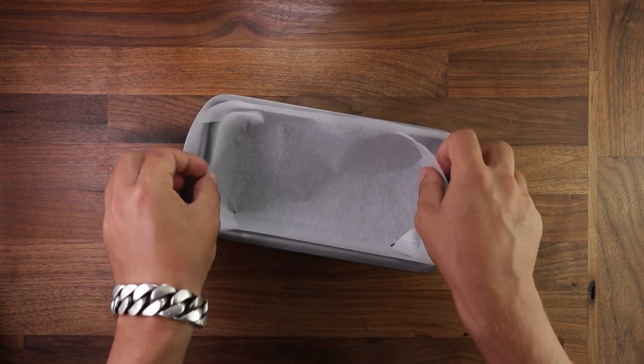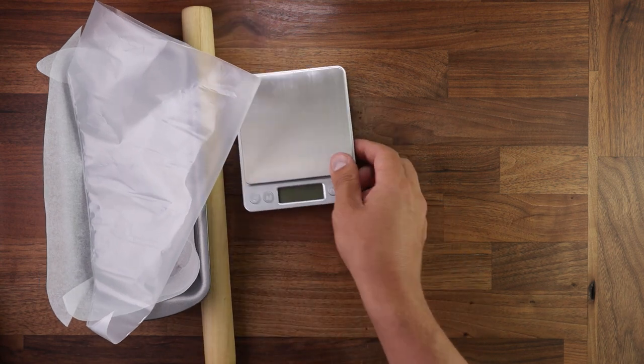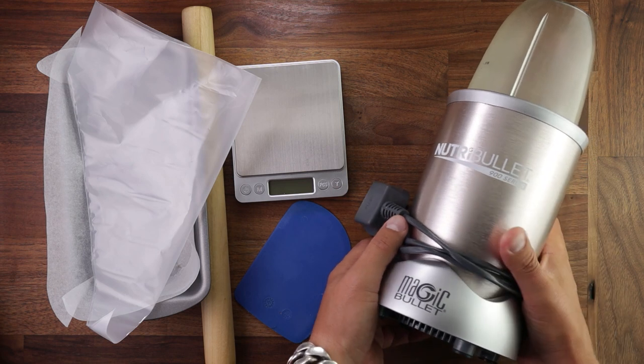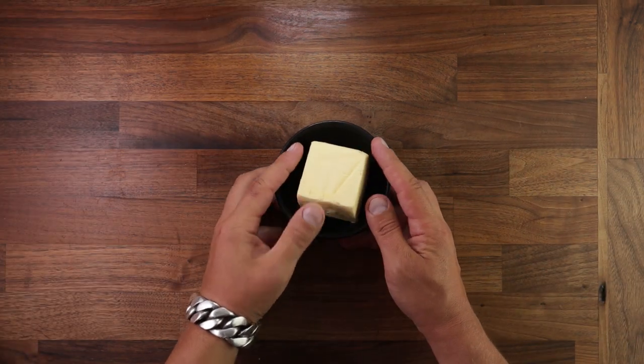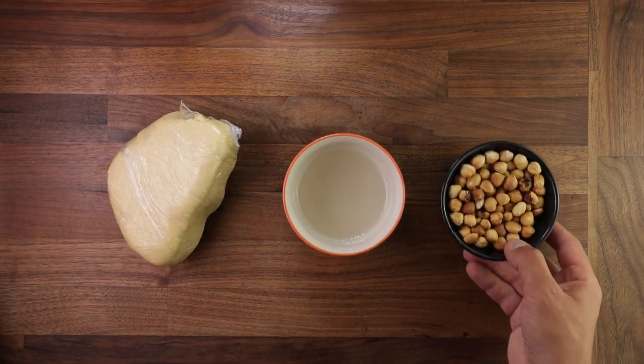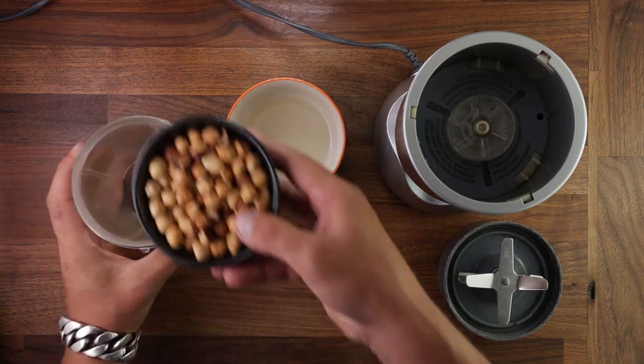You'll need a cake tin lined with parchment paper, a piping bag for the filling, a rolling pin, scales, a dough scraper as always, and a food processor for this particular recipe. For the ingredients you'll need some cold butter, some brioche dough, sugar syrup which is equal parts sugar and water, and some toasted hazelnuts.